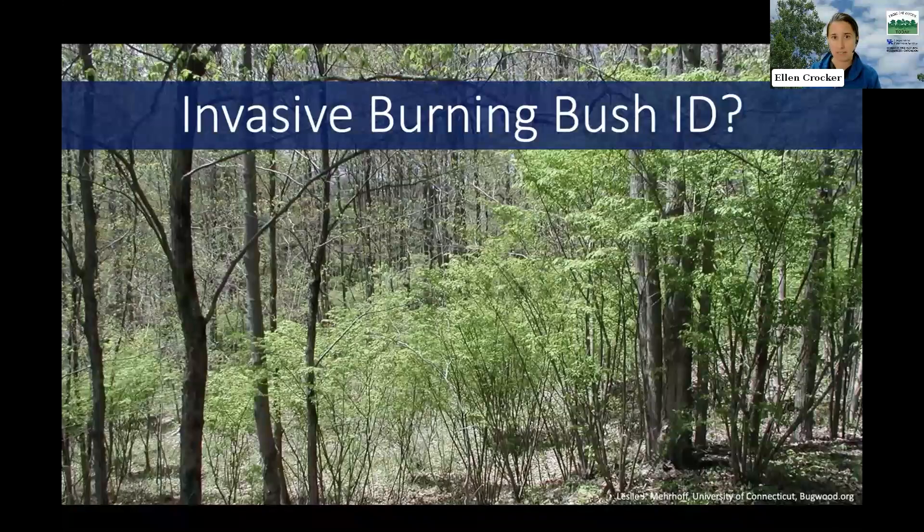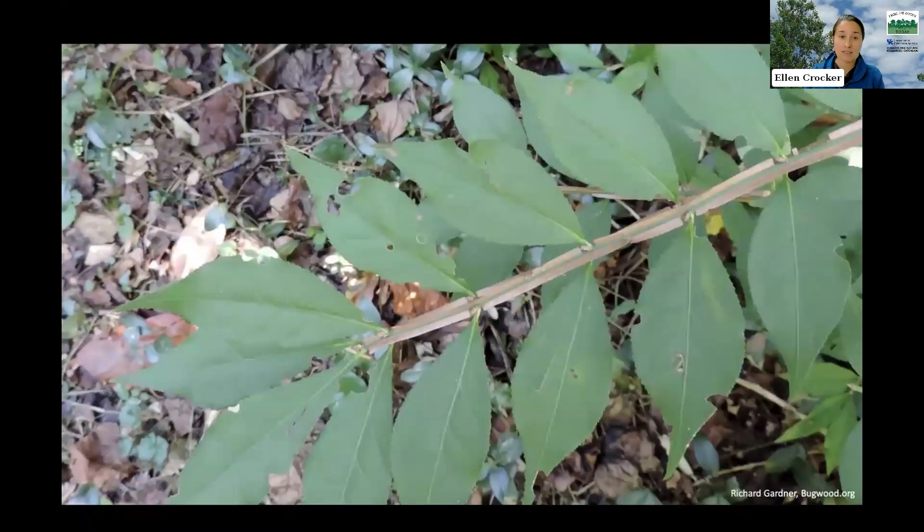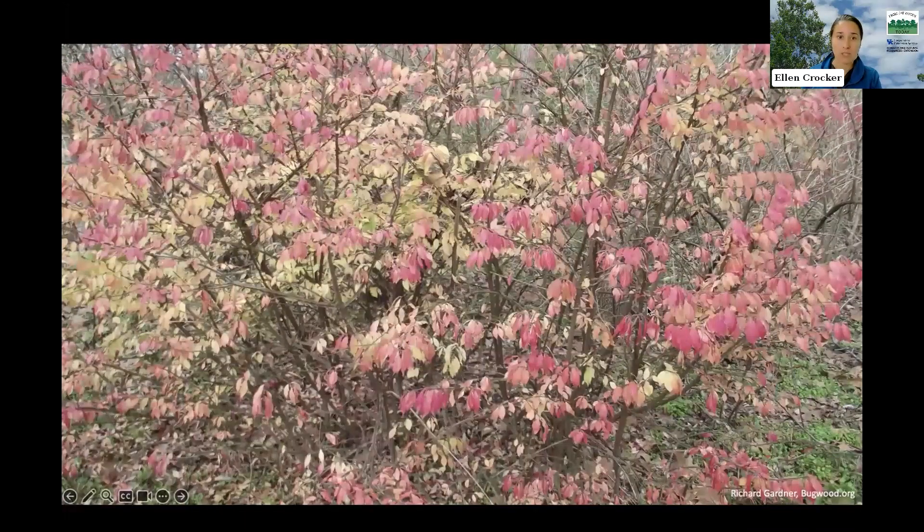The fall color on naturalized plants is a little different. While cultivars might have a really deep red color — especially in full sun — in a shadier forest understory you might see a much lighter color. The leaves of burning bush are opposite each other on stems, tapering to a point. In summertime they are bright green, but in fall they turn red, though that shade can really vary — it might be more of a pink, orangish, or yellow color rather than deep red.